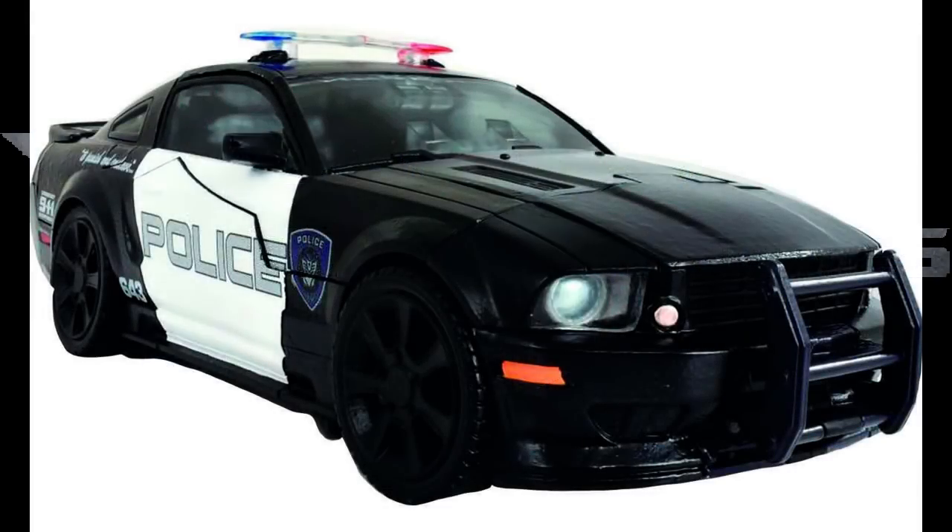Now let's move on to Barricade. In police car mode it looks really, really good. The hood does look to be a different shade of black in this picture, but I'm not 100% sure that'll be in the final product — we don't have it on sale yet. I would not be concerned about that because I think it's going to be all the same color; it's just the image.